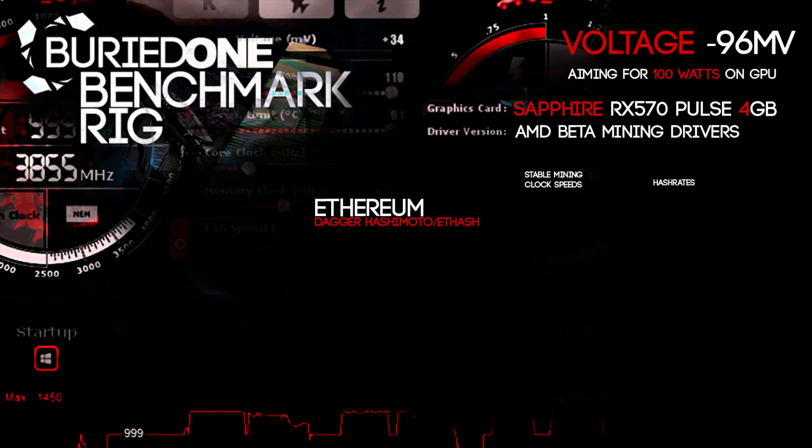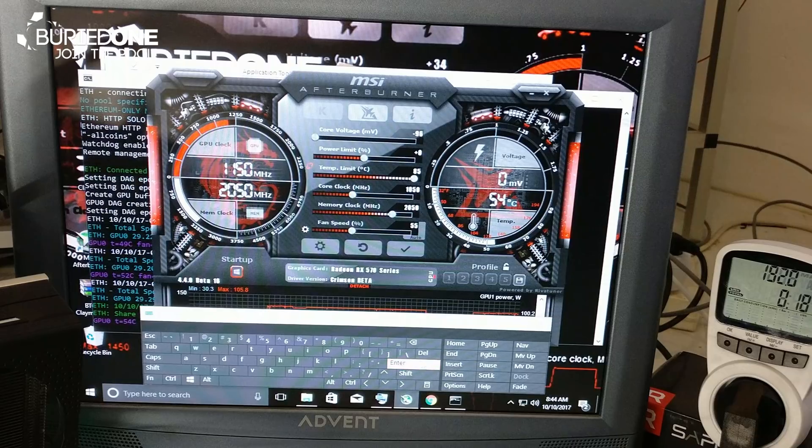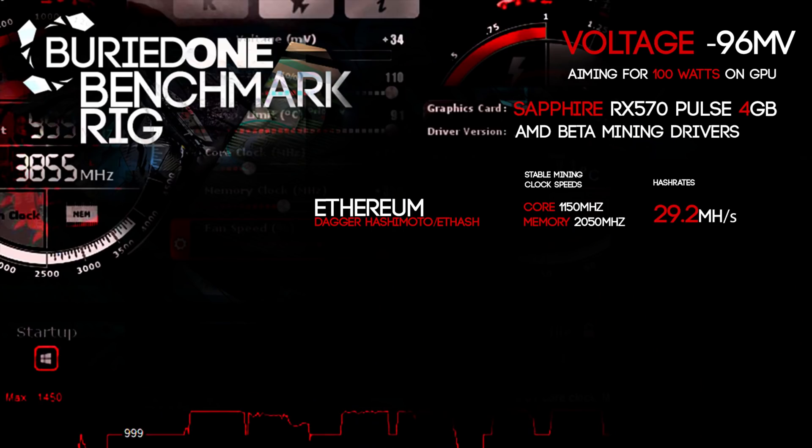First we benchmarked Ethereum. We set our voltage to minus 96 millivolts, our core clock to 1150 megahertz, and our memory clock all the way to 2050 megahertz. Going above that caused instability, and we accomplished a really nice 29.2 megahashes per second — pretty good for this card.